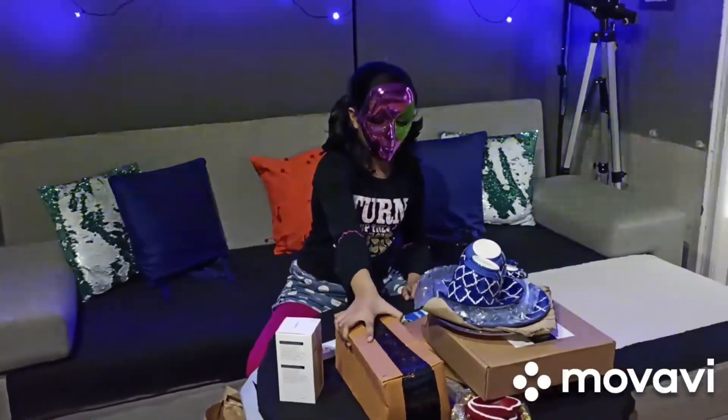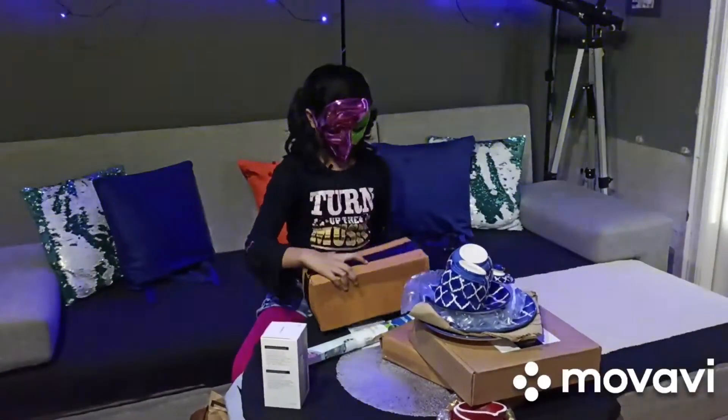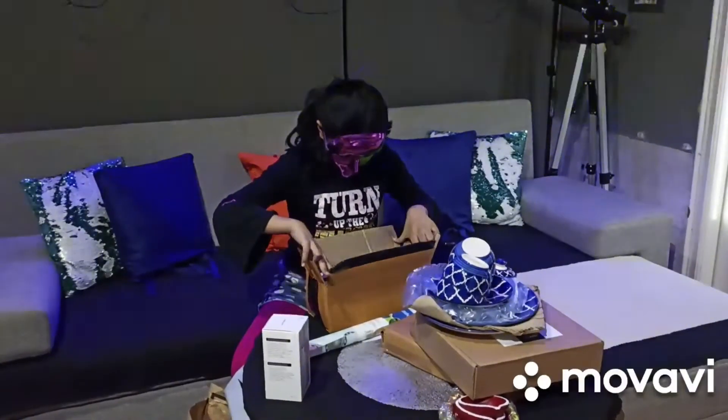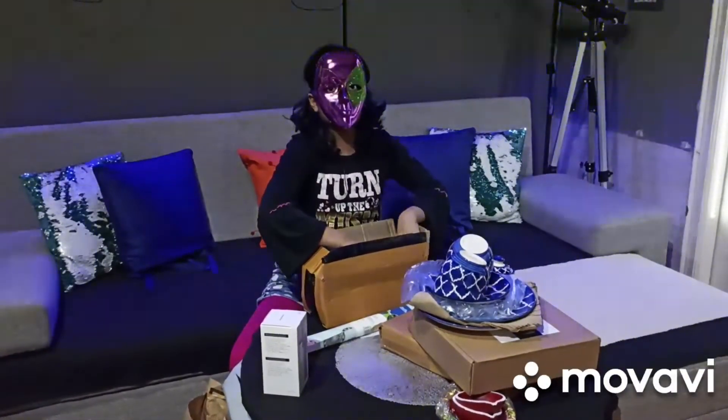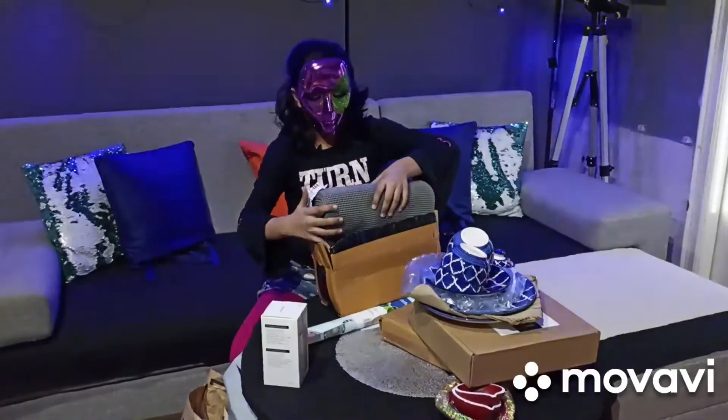Next item. We have another sassy box! This is another grey-coloured map!